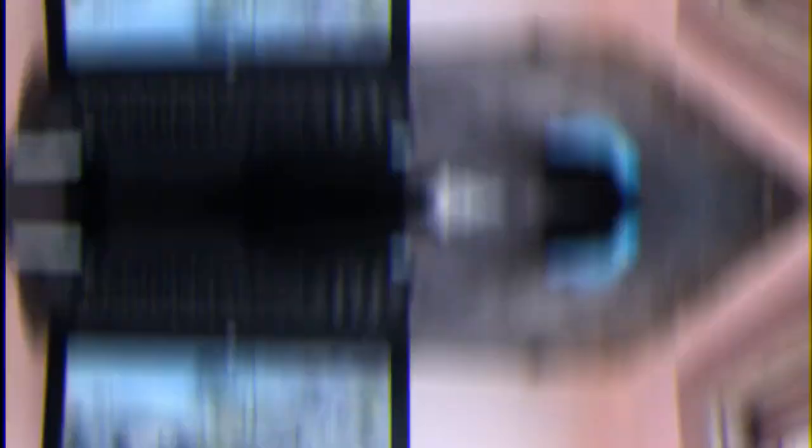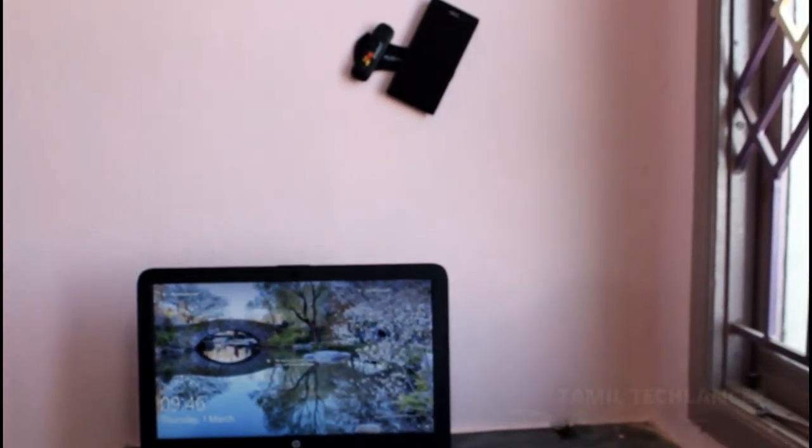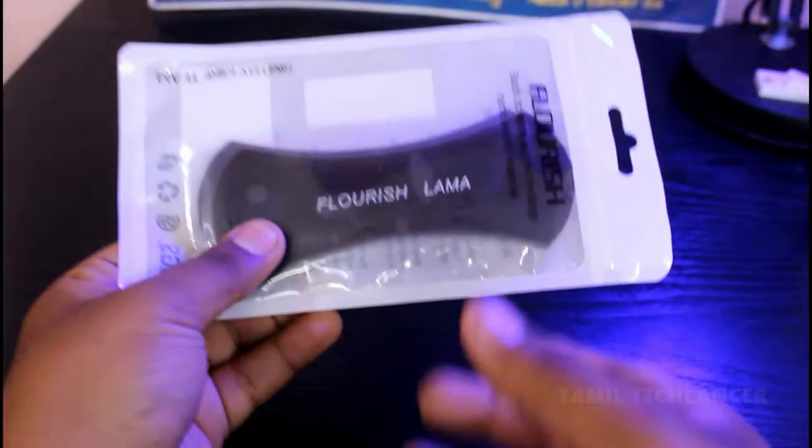Now we will unbox this product. We will be able to unbox this product because we have all had this product in the lowest range.